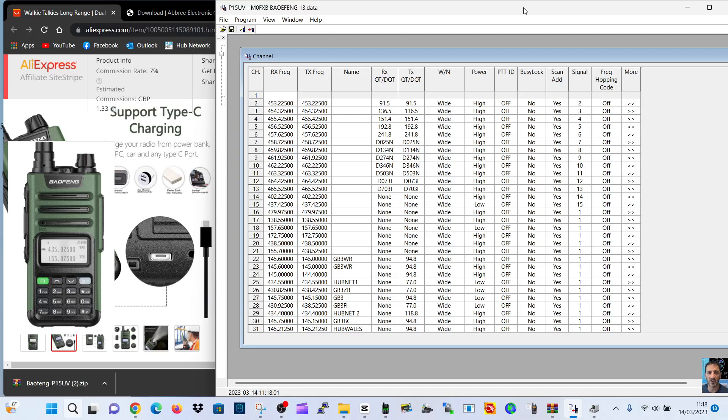M0FXB, welcome to my channel. It took me a while to find the programming software for my Baofeng UV-13, and this software is very good actually. It's labelled P15UV, but it works fine.